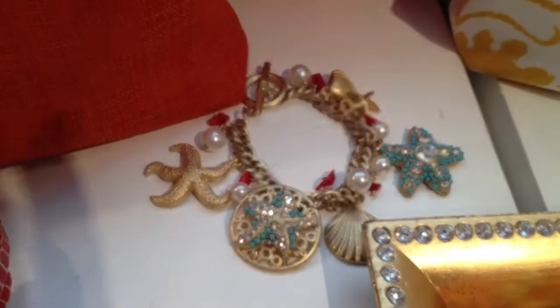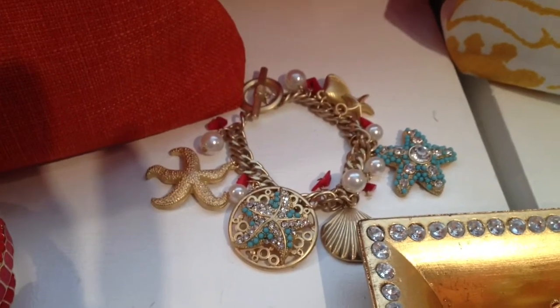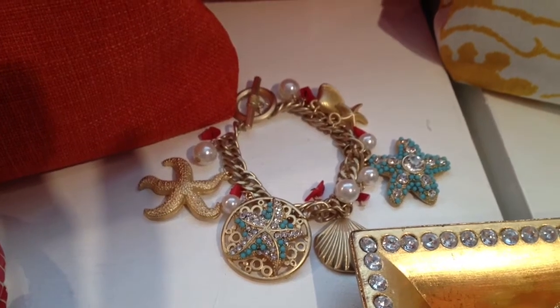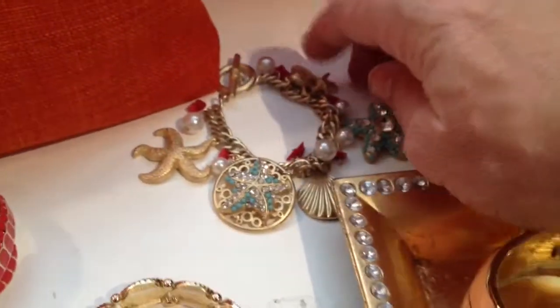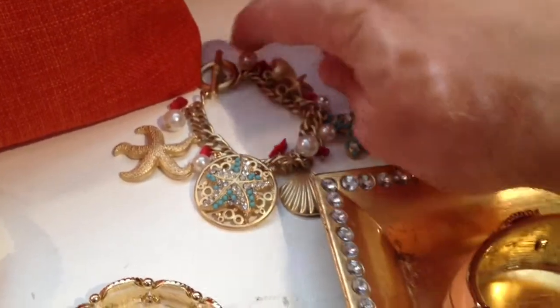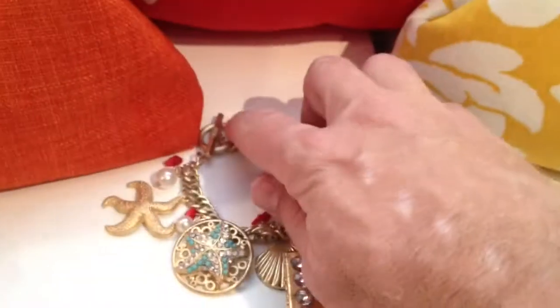Over here to the right we've got a beautiful starfish charm bracelet. I'm just going to zoom in on that and focus it for you a little bit, and you can see all the beautiful starfish charms and shell charms on it as well. You also have starfish, coral, and pearl beads, and it's a toggle bracelet.